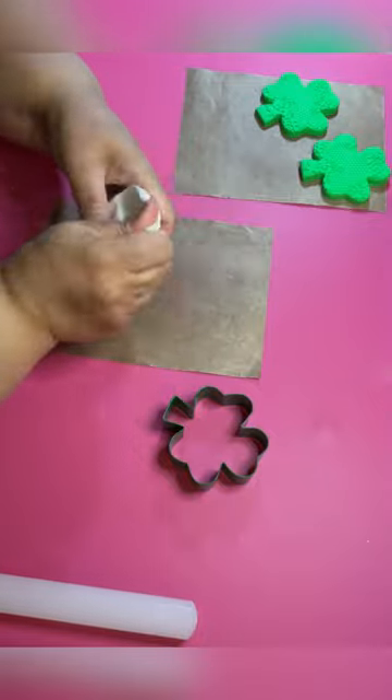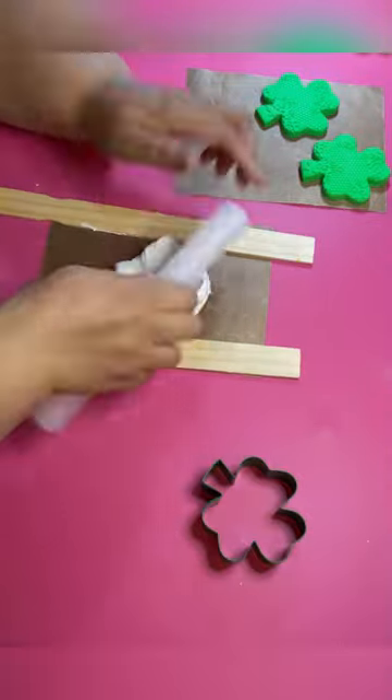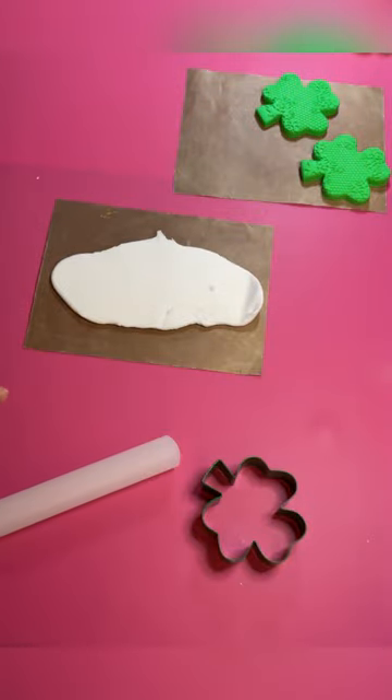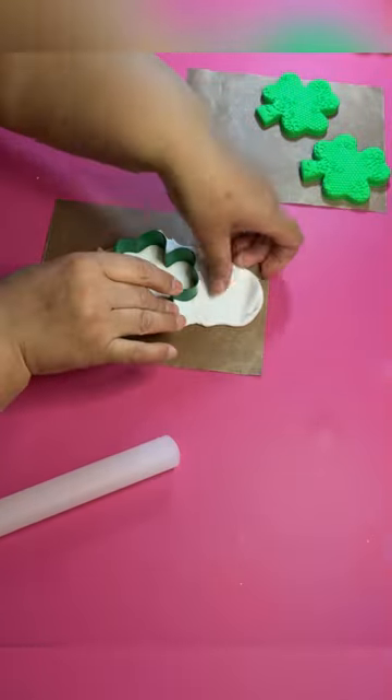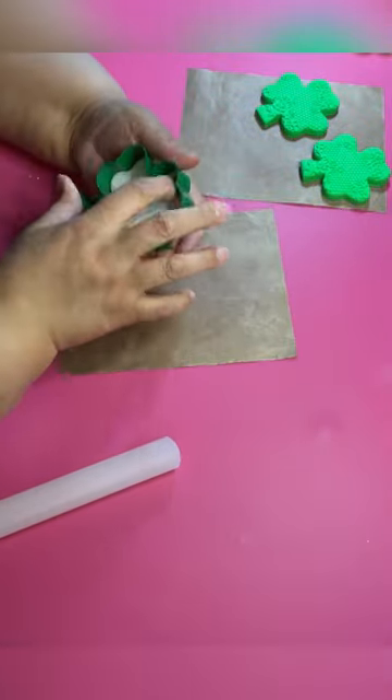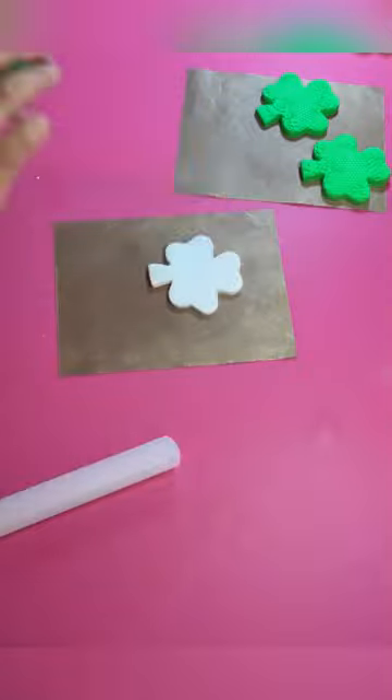Now you're gonna put that to the side and make the filling for your cookie. I just decided to use white, but you could use yellow or a light green if you want. I'm gonna go with white. Cut that out, and the middle part I always cut out a little thinner than the other two cookie parts.